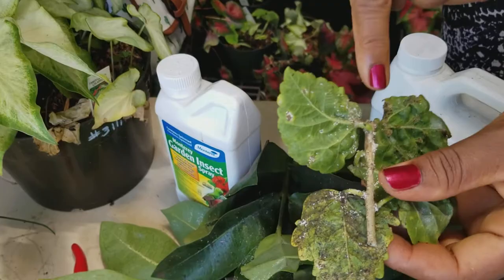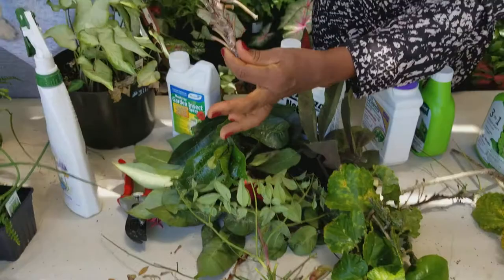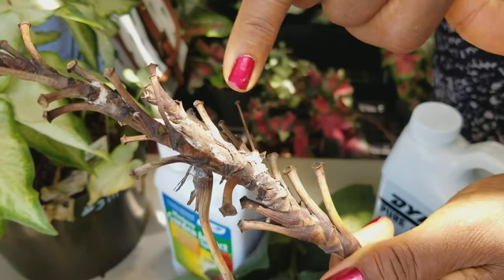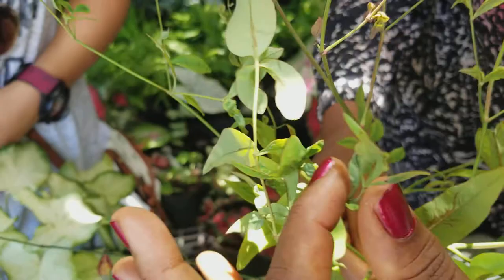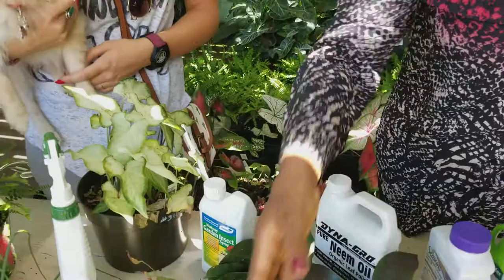The third sucking insect that I wanted to show you is mealybugs. These are mealybugs — they form along the junctions of the plant. This is a shrub called snowbush. The sucking insects cause the leaves to become crinkled and stunted. The plant just doesn't look very good.